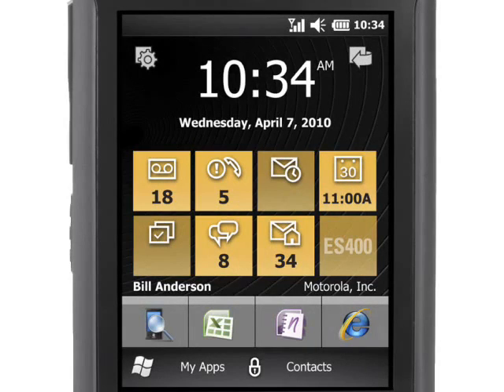Featuring a 3-inch 480x640 pixel display, Windows Mobile 6.5.3, and connectivity with WiFi, GSM-UMTS, and CDMA EVDO networks, the Motorola ES400 is also impressively rugged, and is certified to US standard MIL-STD-810G.